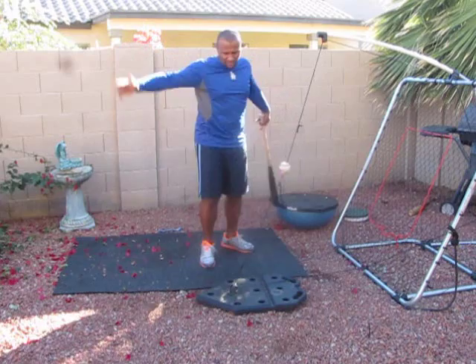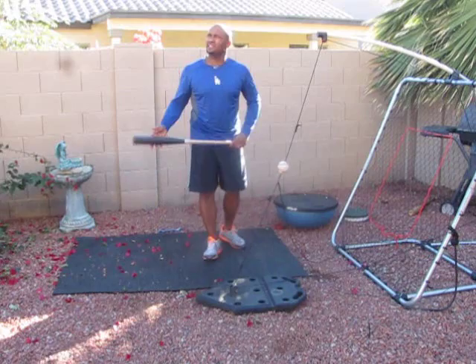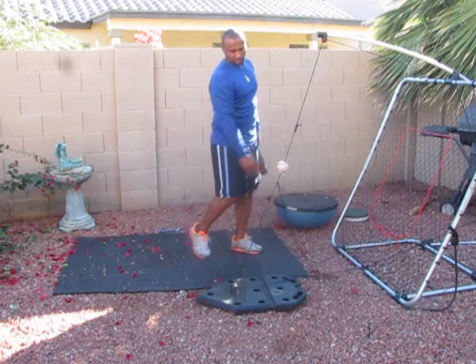Eso está bien. Lo único que veo que puede mejorar con mucha repetición, práctica y paciencia, es tu transferencia de peso. One of the things that I can see you could improve is your weight transfer, your center of gravity, so you hit the ball with more authority — para que le den la bola con más autoridad.